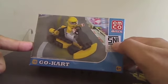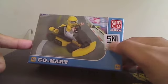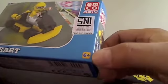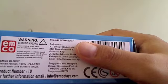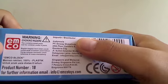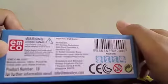This is the SNI logo — the national Indonesian standard for toy products. Every product in Indonesia should have this SNI sticker. This Emco Brakes is for ages 6 and up, because it contains so many small parts inside the box. It's made in China, and imported to Indonesia and Singapore. Caution is important because the contents have so many small parts.